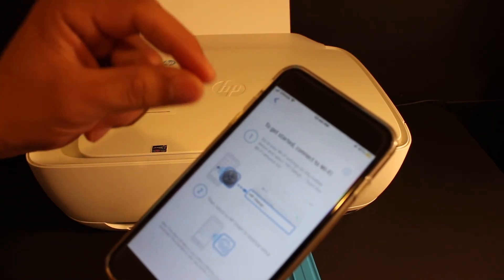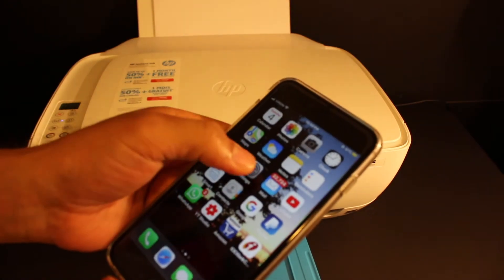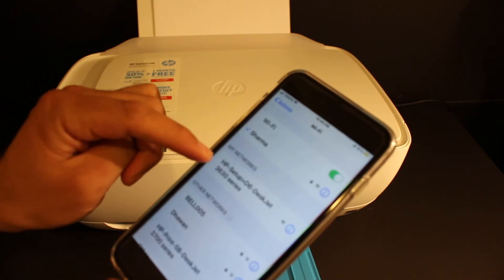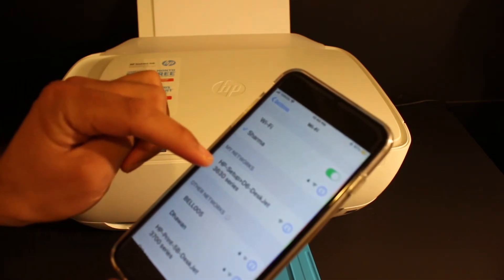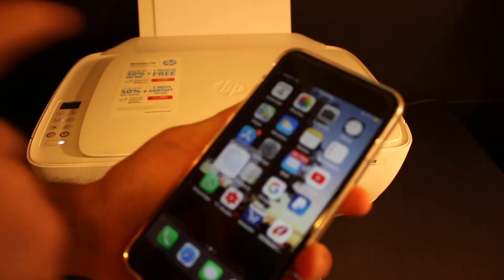It says connect to the Wi-Fi, so we need to go to the Wi-Fi settings. Open Settings, go to Wi-Fi, look for 'HP Setup D6 DEX Z3630 Series' and click on it. Then go back and open the HP Smart app again.